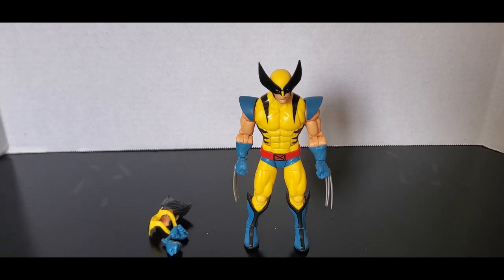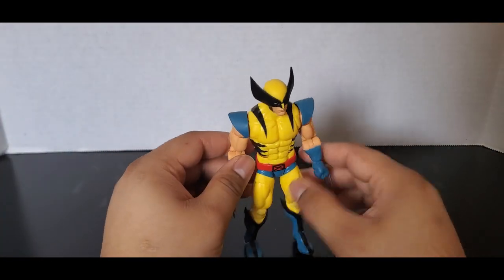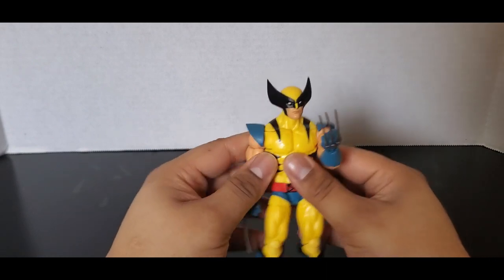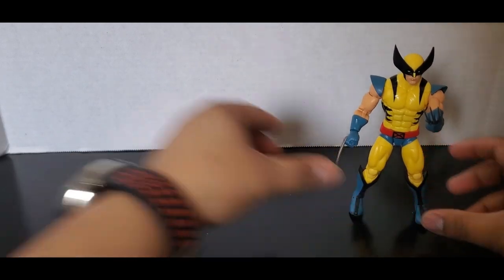Starting March 1st I have Cyclops, and then the other ones will come in at other times — they came in at different points. So this will be the first figure that we'll be looking at. Here we have X-Men 97 Wolverine. I've had this one for a while and just never got to review it. I have him with the claws in, but let's take a look at his accessories.